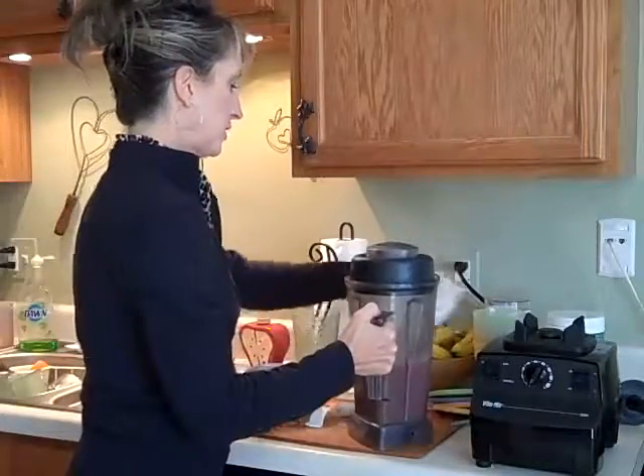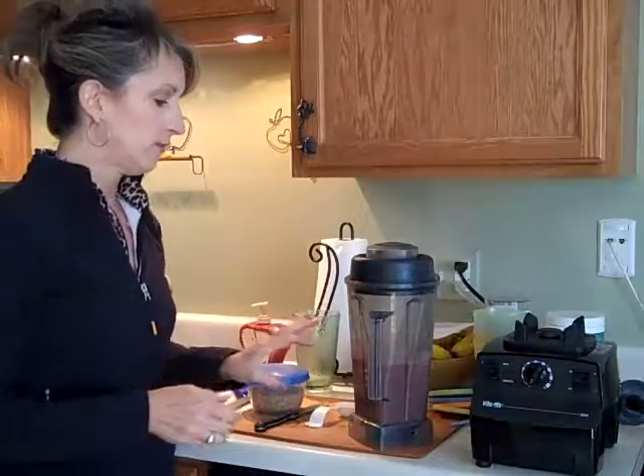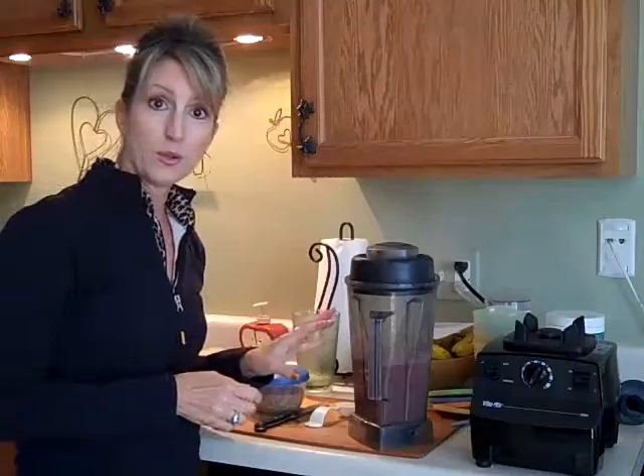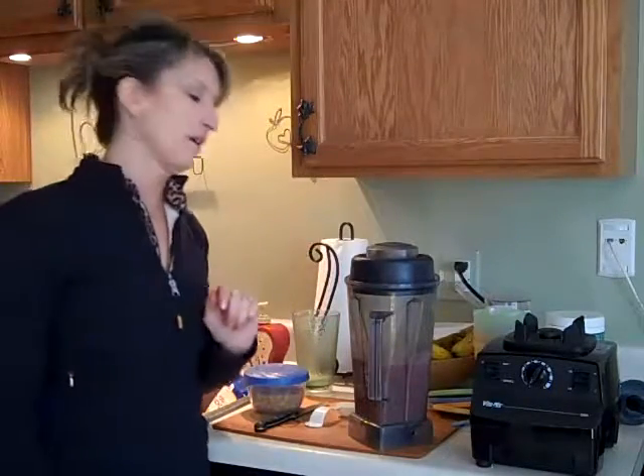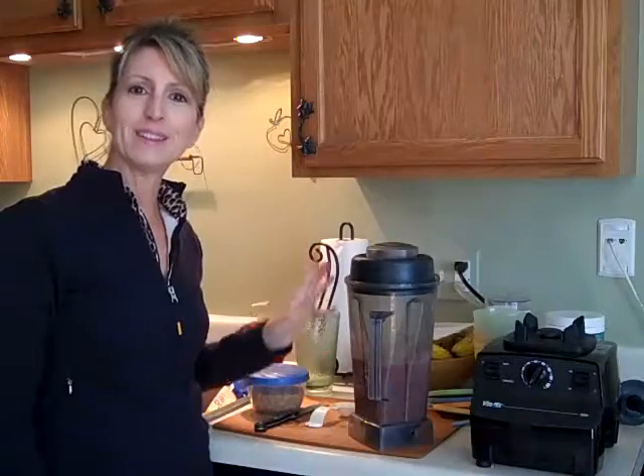I always suggest that you taste it first. If it's too warm for you, put the smoothie back in and throw a few ice cubes in and blend it up. If it's too cold and you don't like that freezer-burn headache — I can't stand the freezer-burn headache — put it back in the blender and blend it up for another half a minute or a minute. Blending it will warm it up.